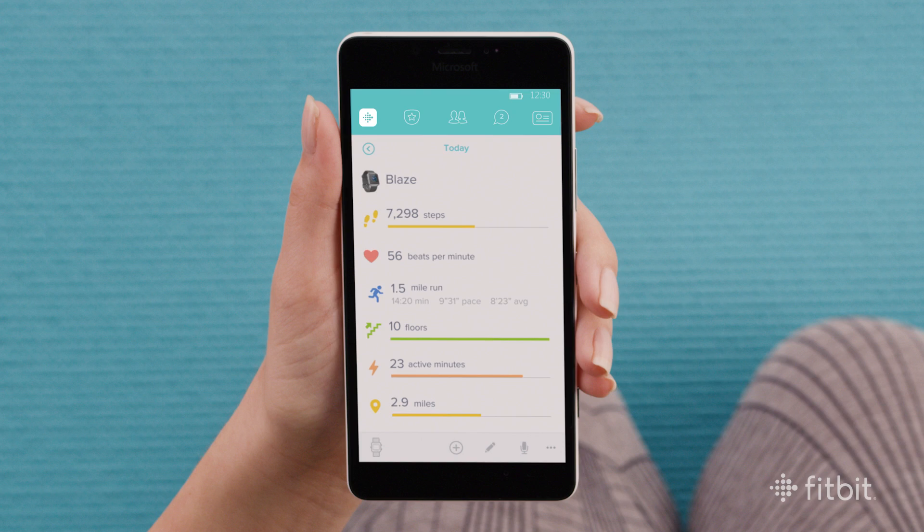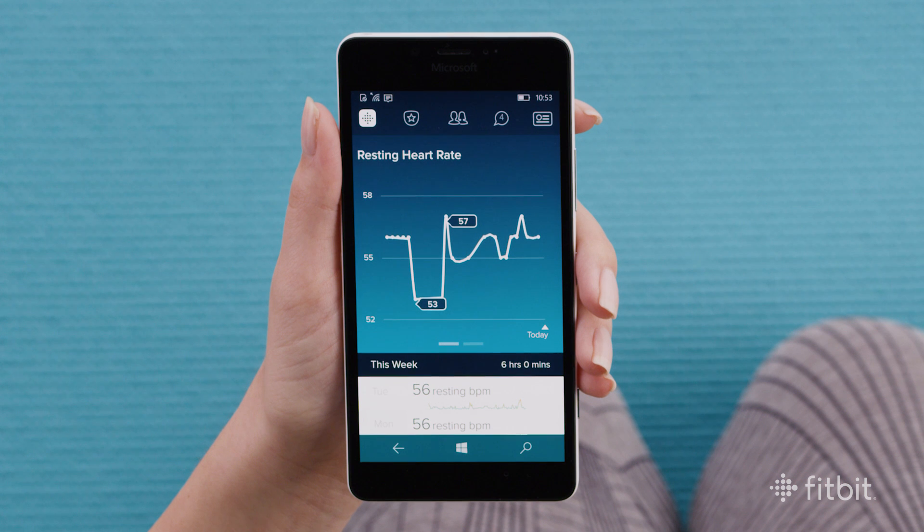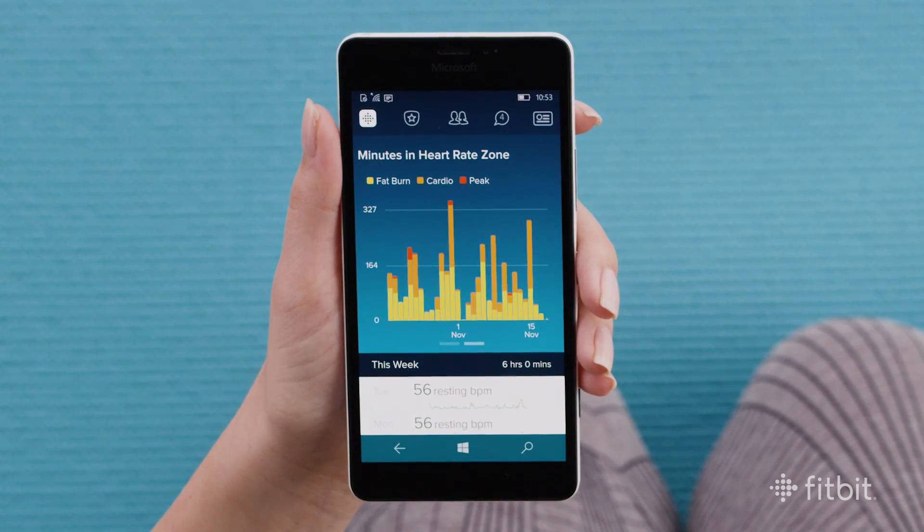To take a closer look at your heart rate data, open your dashboard in the Fitbit app and look for the heart rate icon. Tap the tile to see a graph of your resting heart rate, then swipe left to see the time you spent in each heart rate zone. You can visually see the changes in your heart rate throughout the day, thanks to three simplified heart rate zones categorized by color.